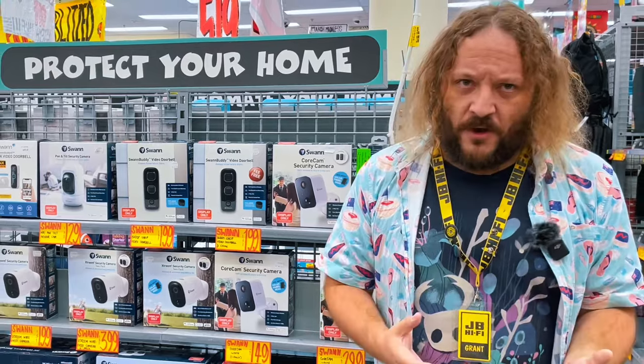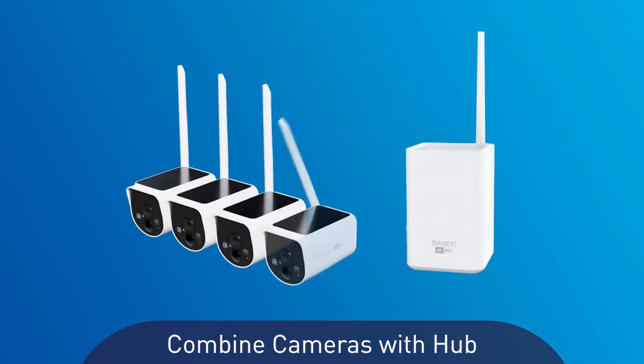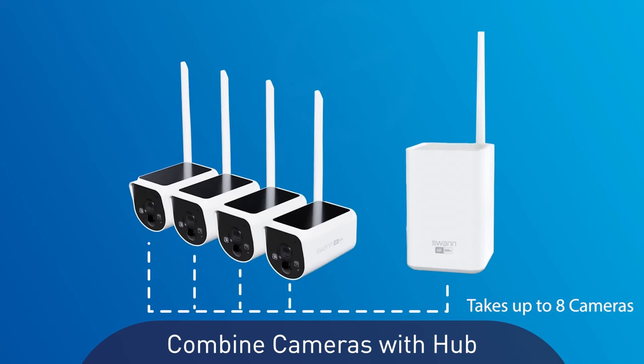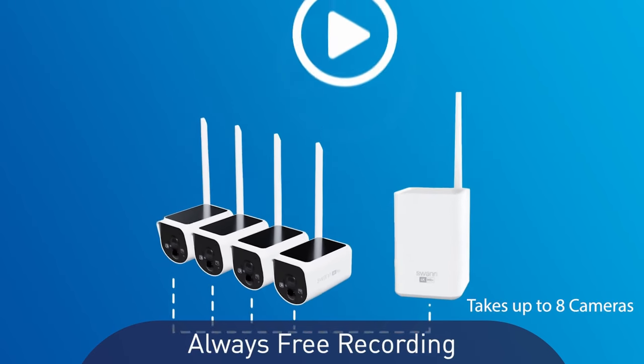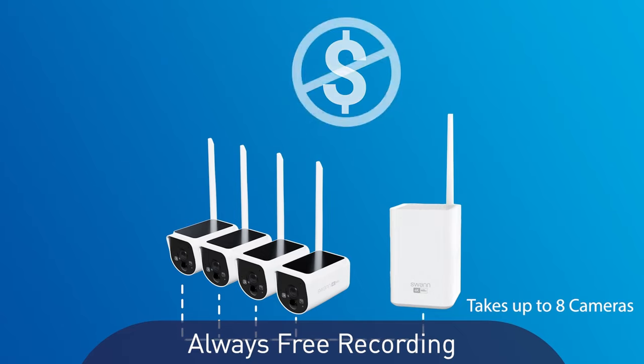You can check your cameras live on your phone, or connect your hub to a TV via HDMI to watch each camera in real time. Best of all, there are no ongoing fees. Recording is free to the included local storage, and you can back up to the cloud using your own Dropbox, so you can set your cameras and keep them running at no additional cost.